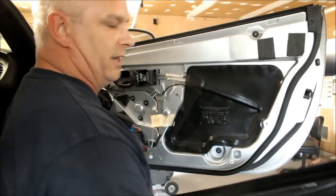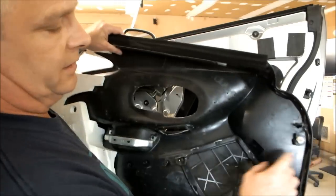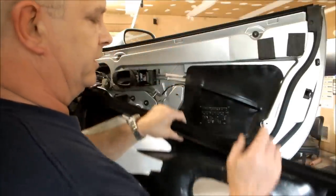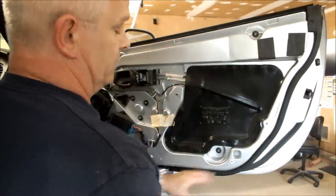Putting the door panel back on is simply the reverse. A couple things to check first — you can see the six white pins. Make sure they're on the door and in good condition, not stuck in the holes. If they are, you have to remove them first and you might have to buy new ones.